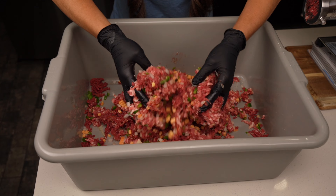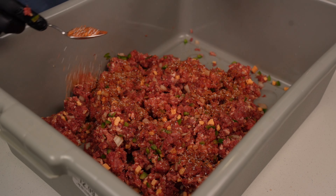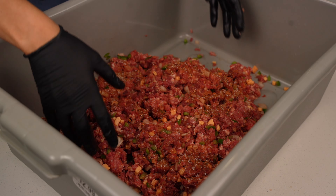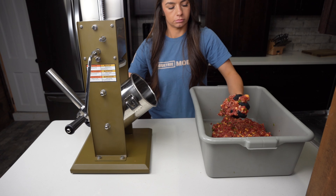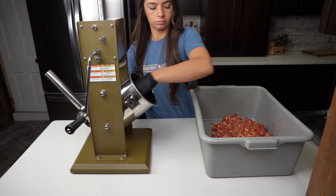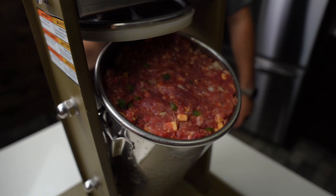I don't have a meat mixer so I'm just using my hands. Once the ingredients are completely mixed and we've used up all the seasoning and the beer, the mixture should be sticky. Now we can get out our sausage stuffing machine and stuff our brat mixture into the housing. My sausage stuffer fits exactly 5 pounds of meat.